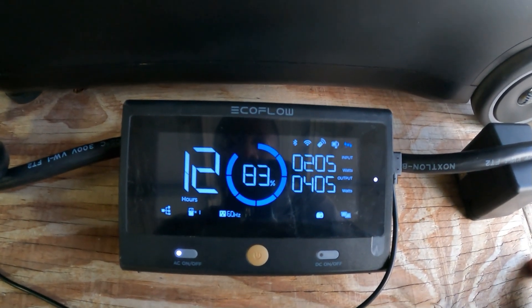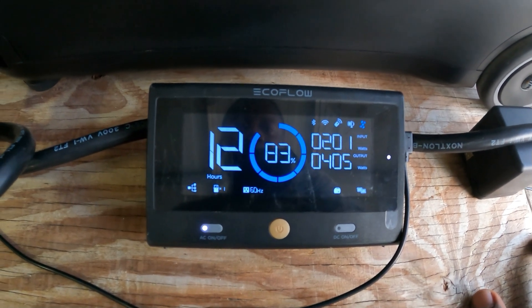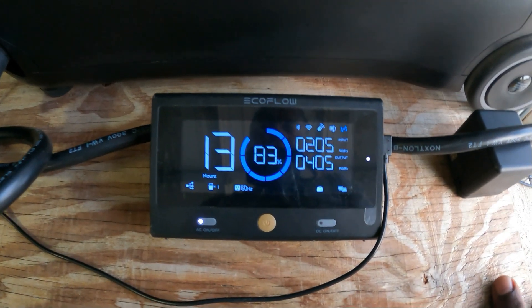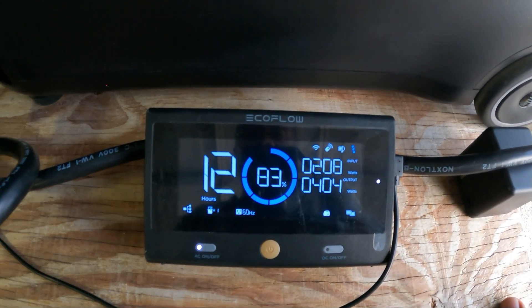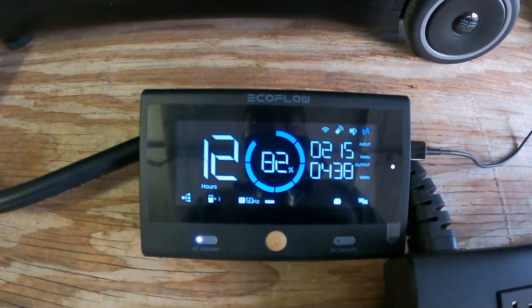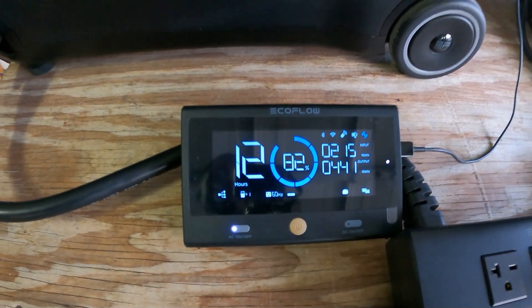We're now into the night — this one's at 83% and we're pulling right around 405 watts. Lights are coming on, ceiling fans are on. Let's see how far into the night we can go. If it gets down to 30%, that generator is going to kick on in the middle of the night. The other unit is at 82% pulling 445 watts.